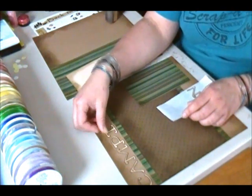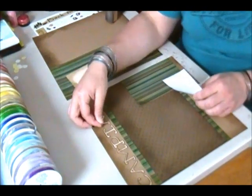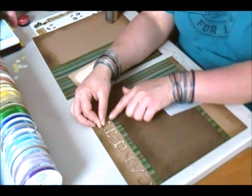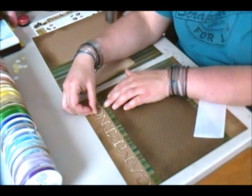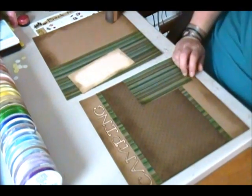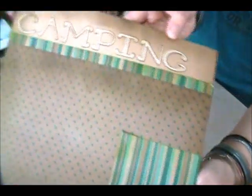Spacing the letters about an eighth of an inch apart from the bottom. There's the first half of this layout. I'll pull it in so you can see some of that distressing color and the letters spelling camping.